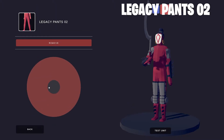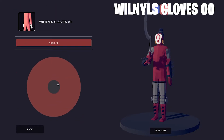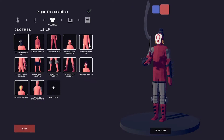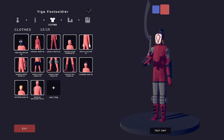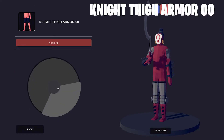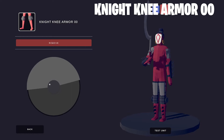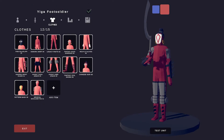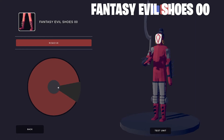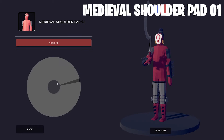Next up are the Legacy Pants O2. I chose the Wheel-Neil Gloves and made them red. Just like with the Yiga Blade Master, the Yiga Foot Soldiers also have a sort of Samurai Wrist Guard, so I used the same cosmetic. Here's the Knight's Thigh Armor, and I also added the Knight's Knee Armor to finish the set. I chose the Fancy Evil Shoes, and here's the Medieval Shoulder Pad O1.